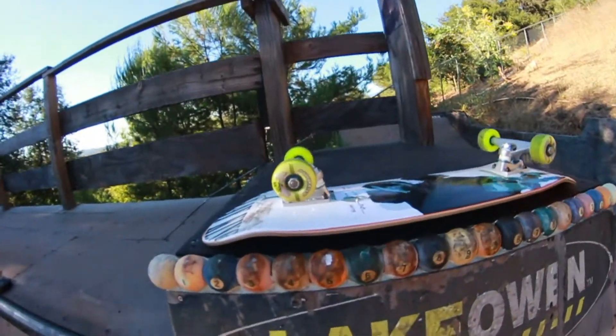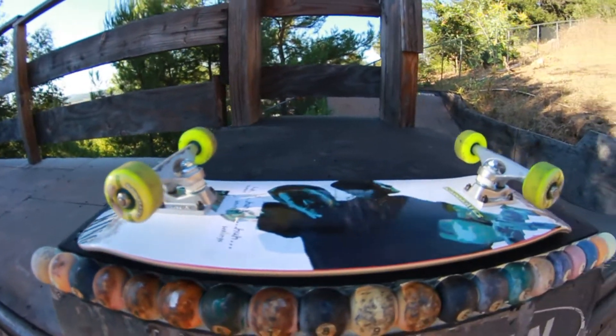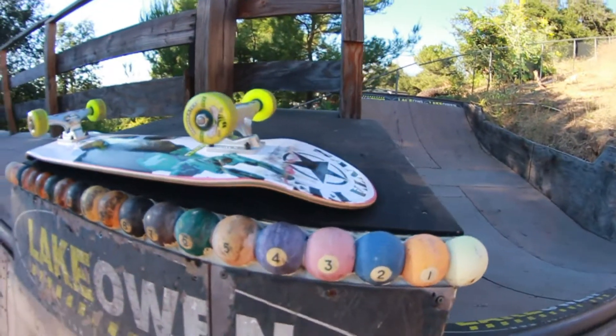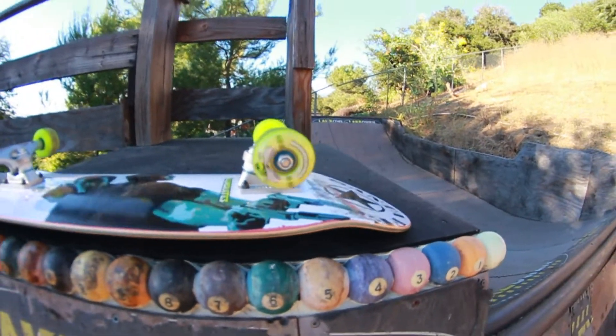So here's the setup. It's an 8 inch Clay King Santa Fe deck. It's some 54 millimeter Rainskates wheels — they're called Mini Bees. It's Han grip tape, Han hardware, Han bearings, and some Crux trucks.